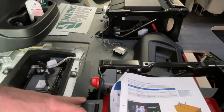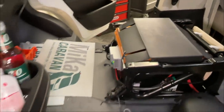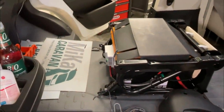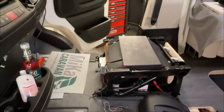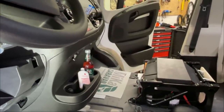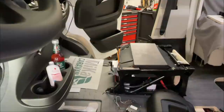Dann haben wir hier den Hauptschalter verbaut – gut zugänglich unterm Sitz. Man klappt auf, macht den Hauptschalter aus, und die Batterie ist komplett getrennt. Hier sitzt auch noch der Wechselrichter, und hier haben wir den Solarregler verbaut, der gleichzeitig auch an der Starterbatterie angeschlossen ist. Da fließen immer zwei bis drei Ampere an die Starterbatterie, sodass die mitgeladen wird – das macht natürlich Sinn, wenn man Sonne zur Verfügung hat.